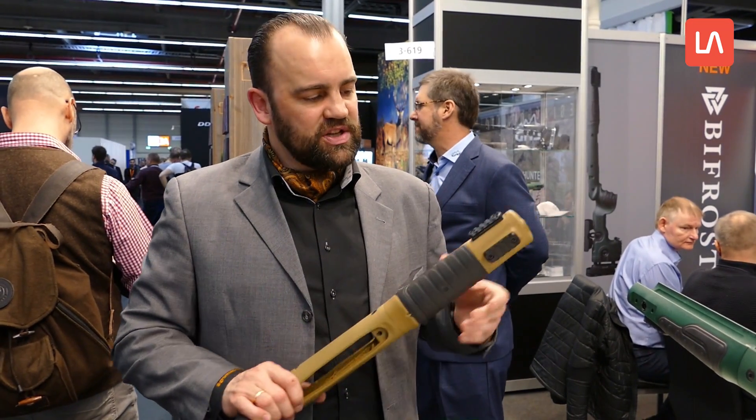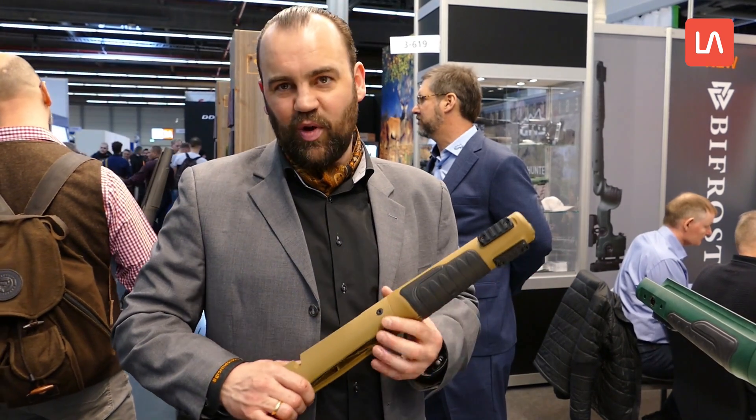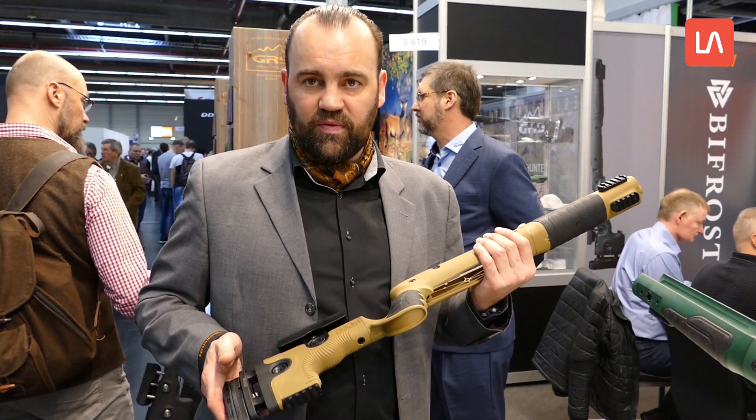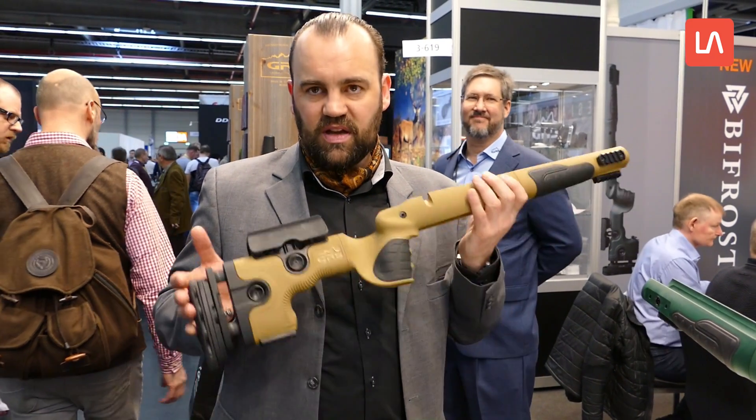Wir haben Picatinny-Schienen für die Aufnahme von Zweibein oder Zubehör. Hier ist noch eine Picatinny-Schiene für die Verwendung von Monopods. Wer es nicht braucht, einfach abmontieren – ist denkbar einfach.